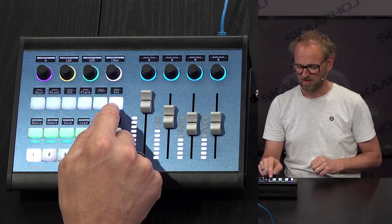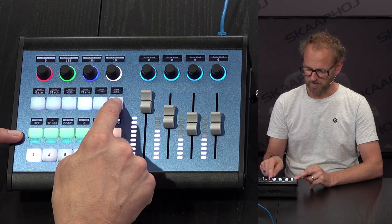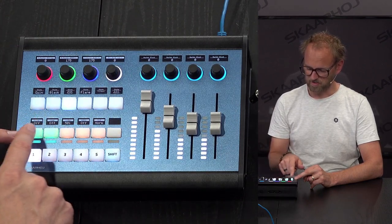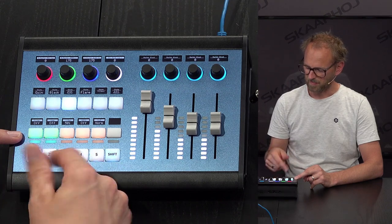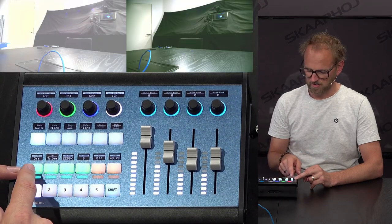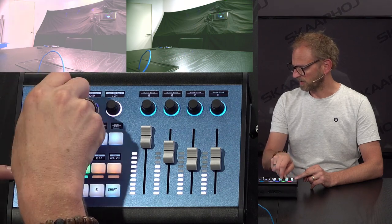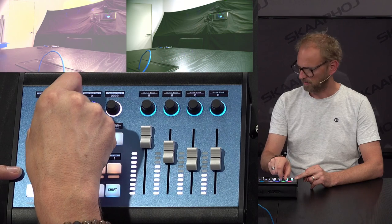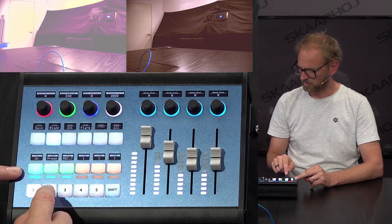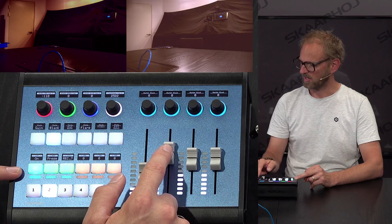The knobs reflect settings that follow along, plus rescan, reboot, save, and load functions seen on the top buttons of the RCP. Other buttons provide general functions, including the flip function and the white balance on/off toggle. We can also trigger a one-shot white balance for camera number one directly from the ColorFly.